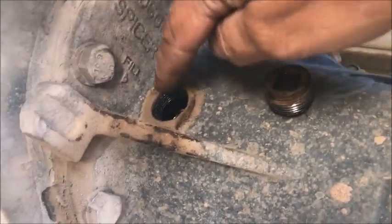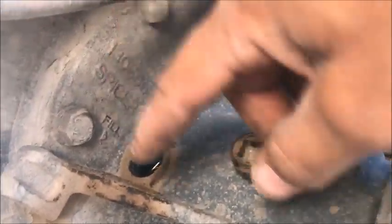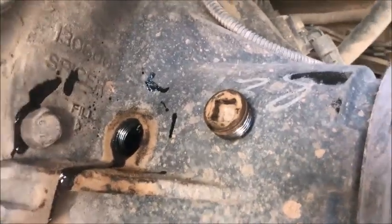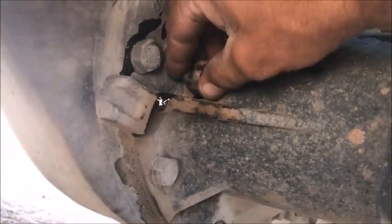We're just going to stick a hose in there. If you have a hand pump you can pump it in; if you have the jug you're going to have to hold it up here with maybe a short hose. Fill it up until it starts dripping out. You can see there that it is topped off because it started dripping out — it's completely full. Now we can run the plug back in.